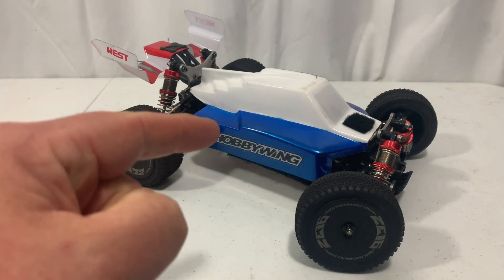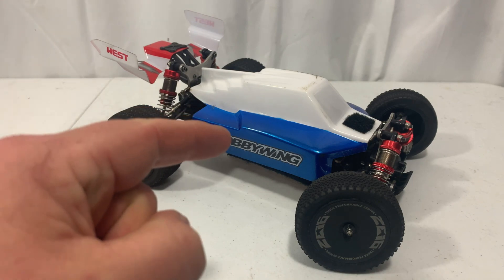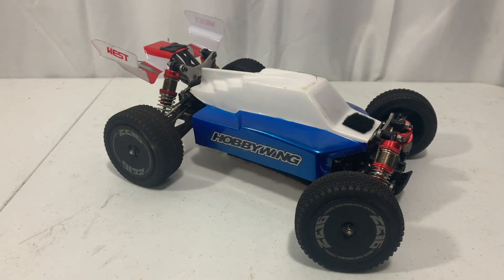Today we're doing a speedrun with the WL Toys 144-001 after I made a few changes to it over the winter, and that's coming up next here on Jesse B Motors.